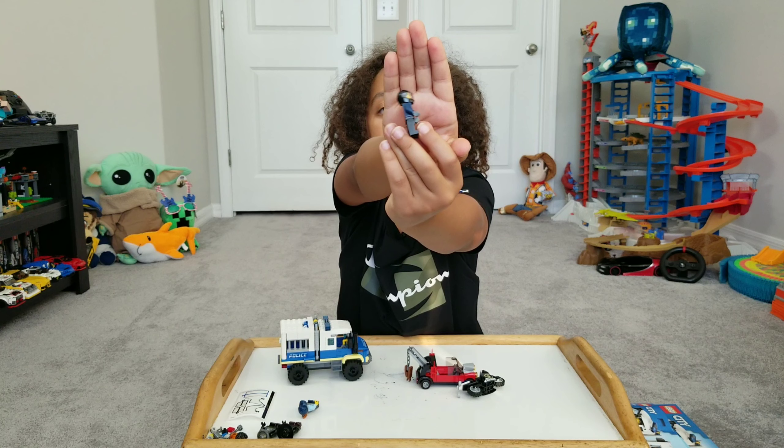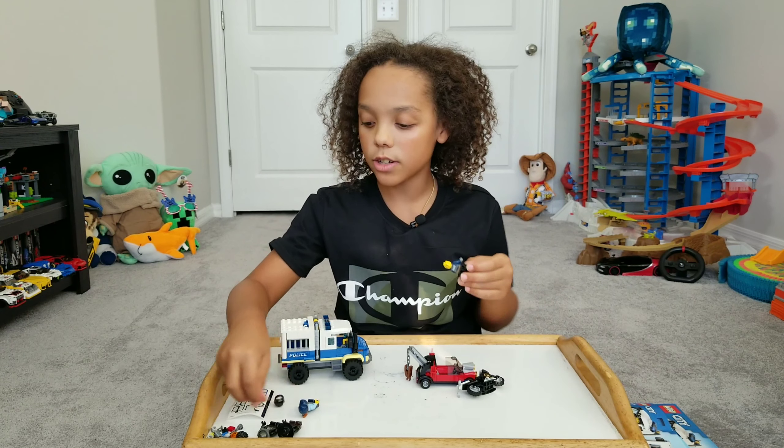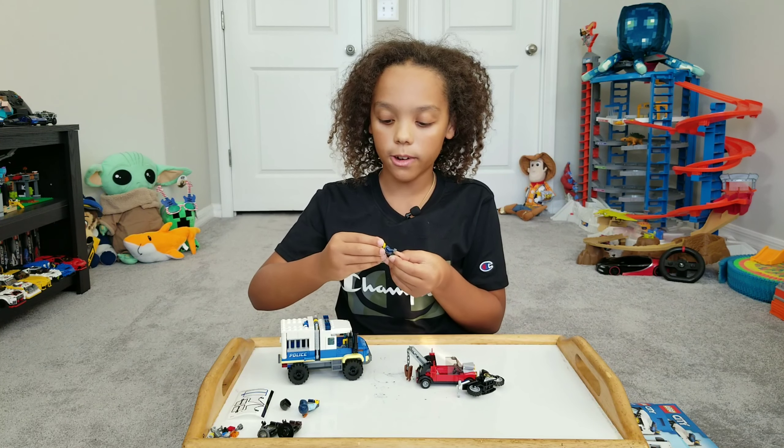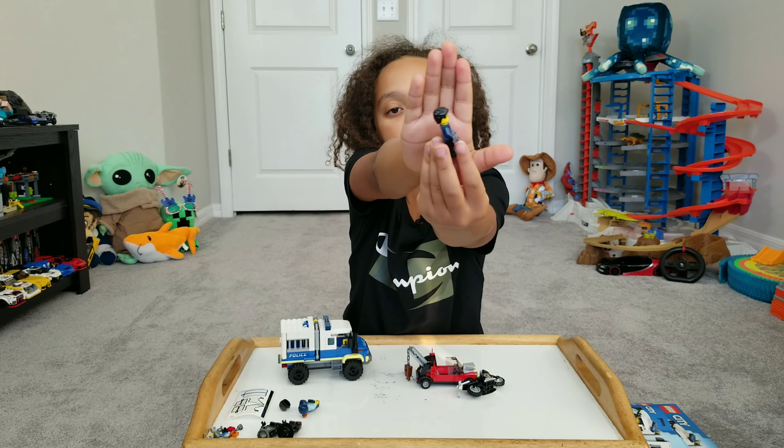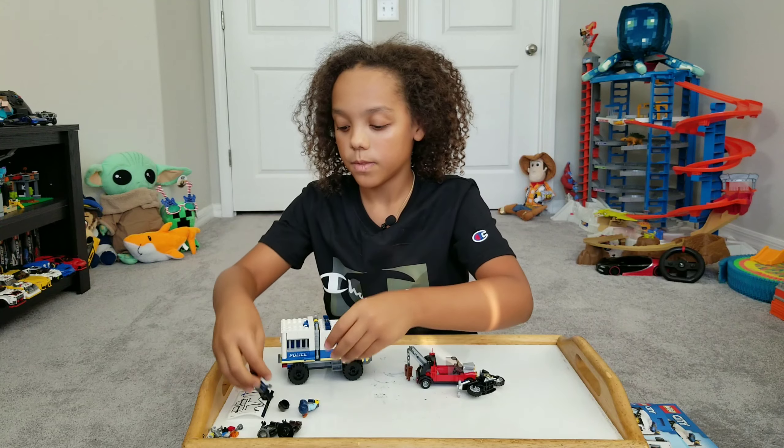I'm done with the build. This build was so cool — it's pretty cool. I mean, look at this Lego set. We got the truck — here's the left side, and here it is on the right side.